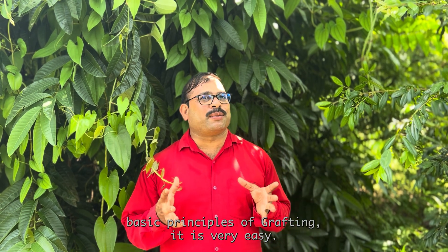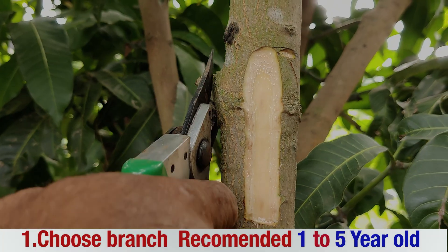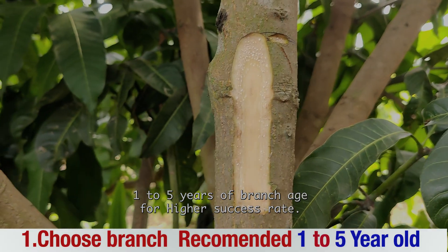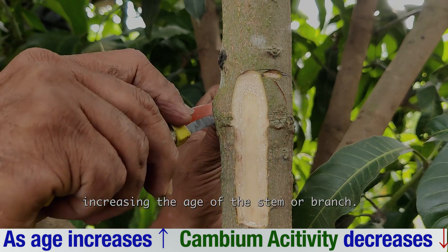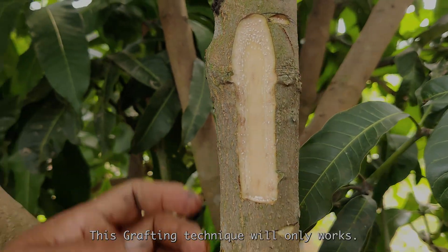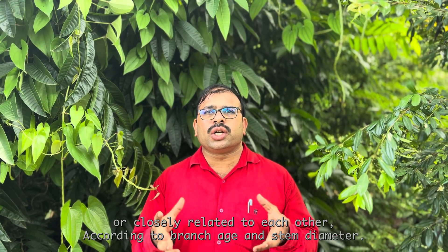Once you understand the basic principles of grafting, it is very easy. First of all, choose a branch of the desired age group. We personally recommend going for one to five years of branch age for a higher success rate, because cambium activity will decrease with increasing age of the stem or branch — so the higher the age, the lesser the success rate. This grafting technique will only work if both the scion and rootstock belong to the same family or are closely related.